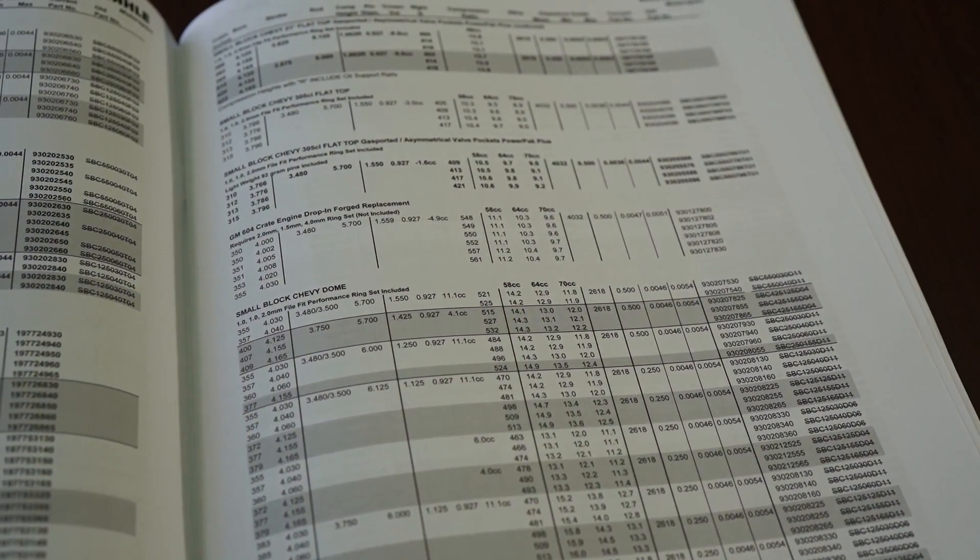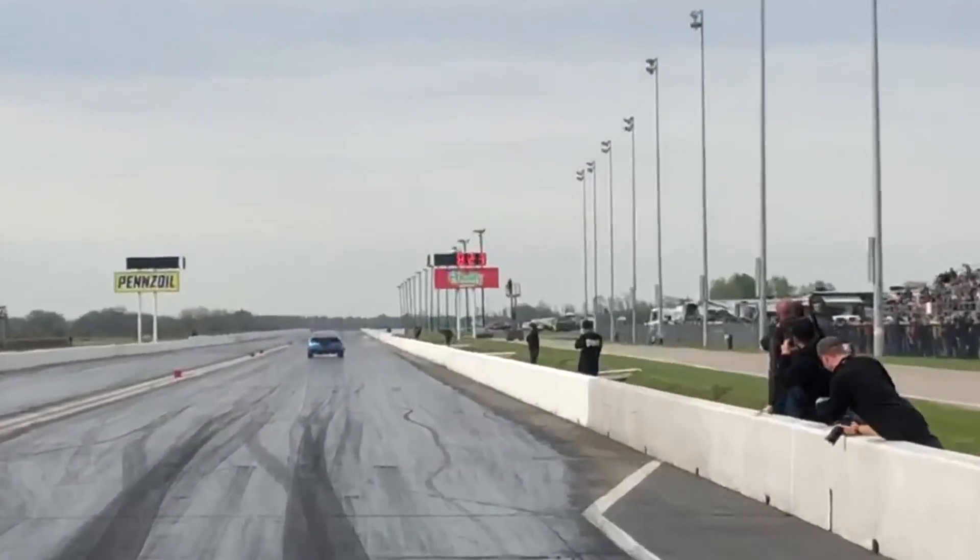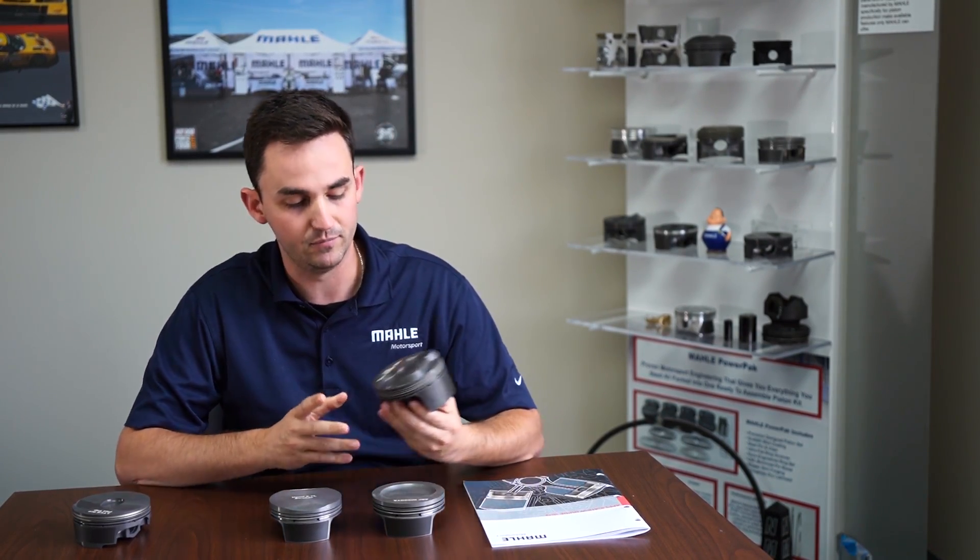We're going to start with our 2618 alloy. 2618 is a low silicon content alloy, which means it has a higher expansion rate compared to other piston alloys. The lower silicon content allows better resistance to fracture or harsh conditions caused by abnormal combustion events — such as running your engine lean, running hard in a long endurance race, or running high boost or high nitrous content. 2618 alloy is commonly found in high boost, high nitrous, and extreme drag racing applications, as well as endurance or land speed racing where conditions are very harsh or the tune is very extreme.